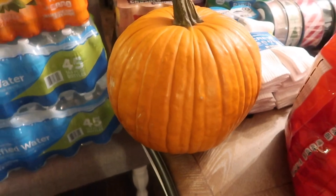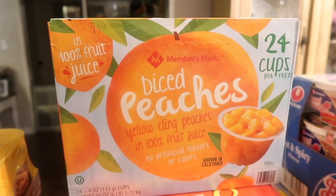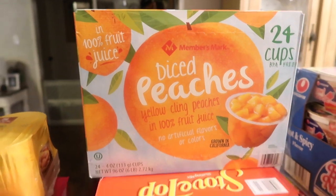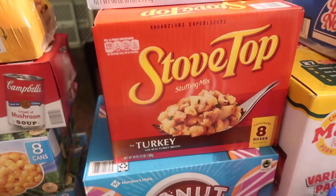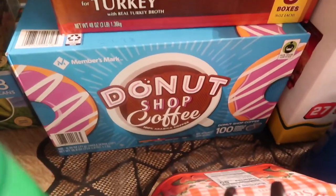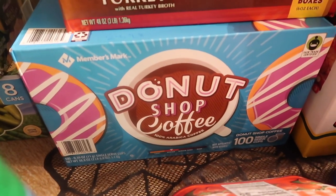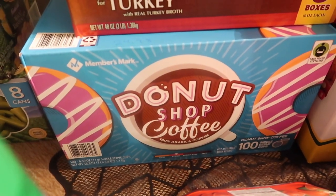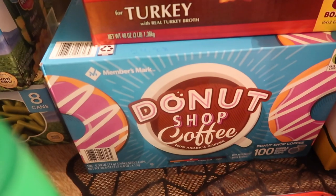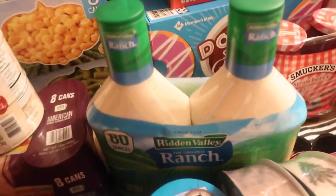I got a big pumpkin — I think it was almost seven bucks, which is a pretty good price. Also some diced peaches, I think $9.76. Stove Top stuffing, the kids love this especially around fall time. Brian and Jessica have never tried the Donut Shop brand from Sam's Club, so we're going to try that out — it was $24.98.